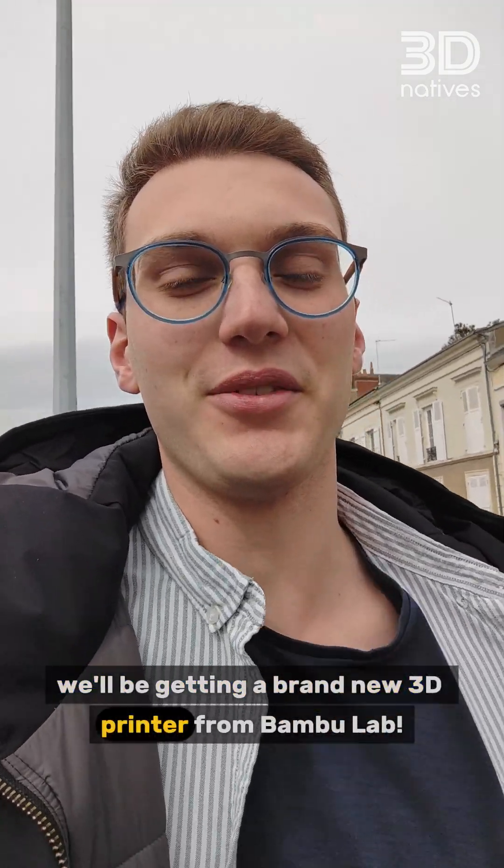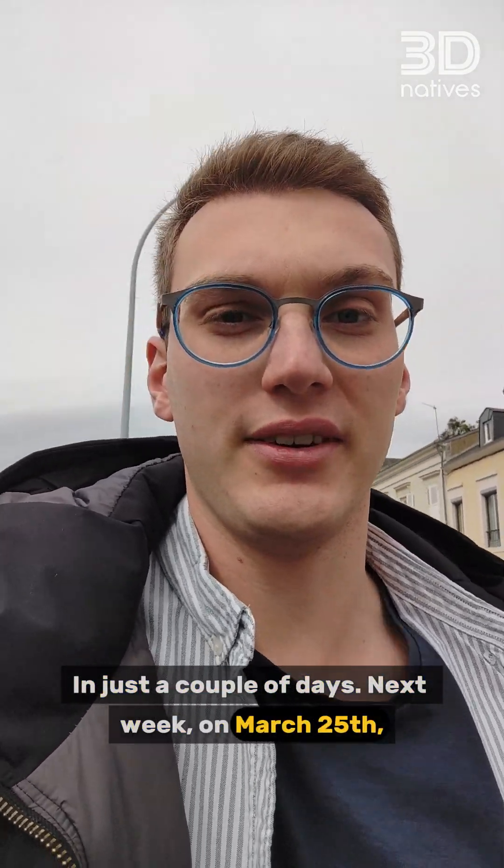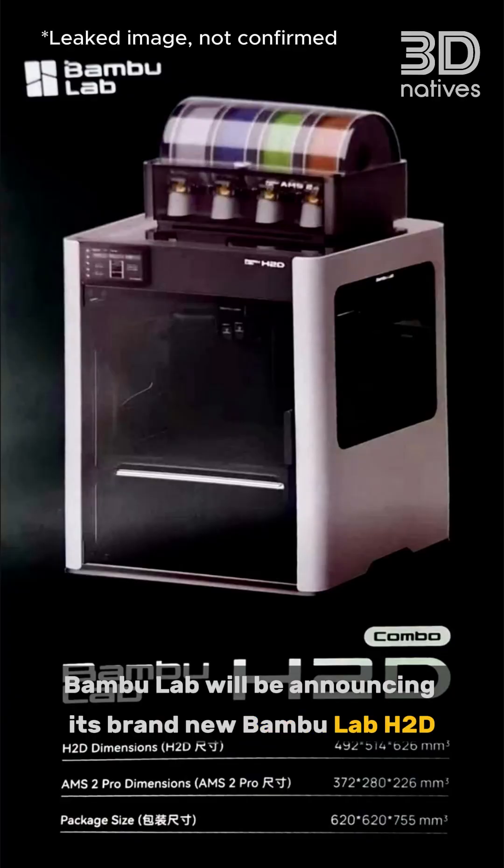Finally, we'll be getting a brand new 3D printer from BambooLab in just a couple of days. Next week, on March 25th, BambooLab will be announcing its brand new BambooLab H2D.